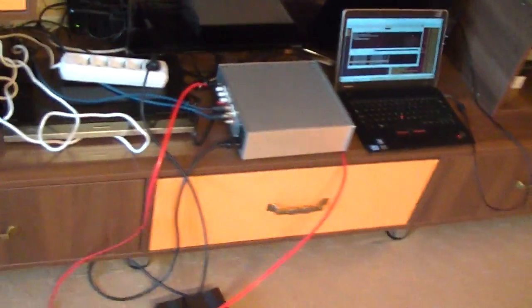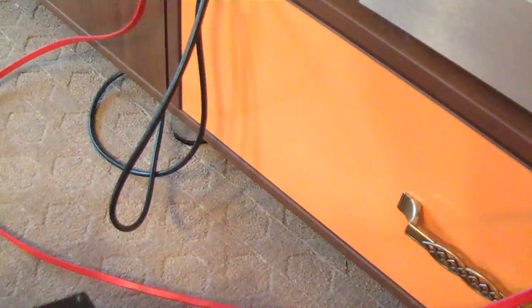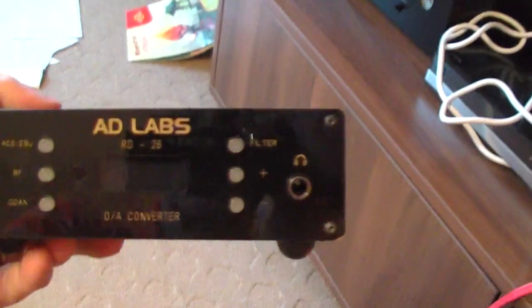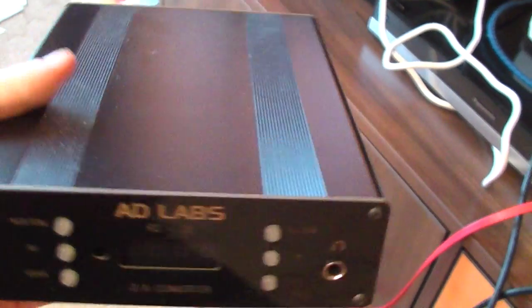And now, just to make a comparison with some other equipment, older and cheaper, we have the RD-26 from Rokna AD Labs.